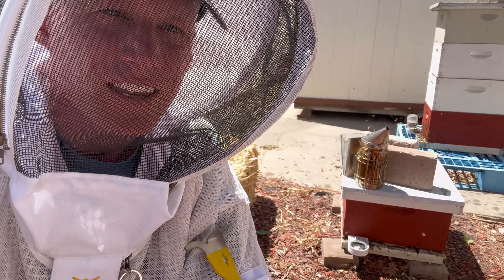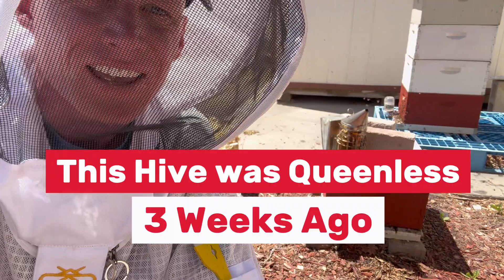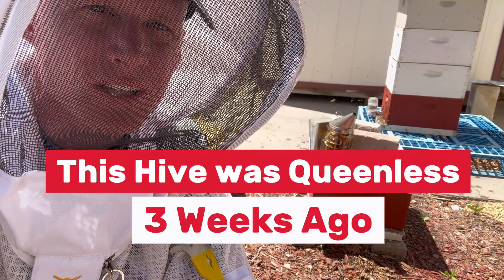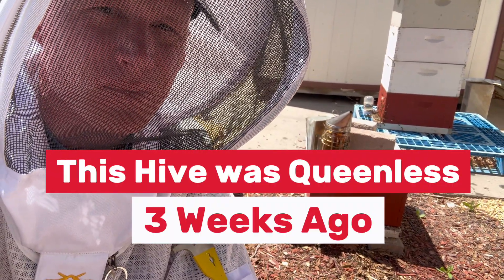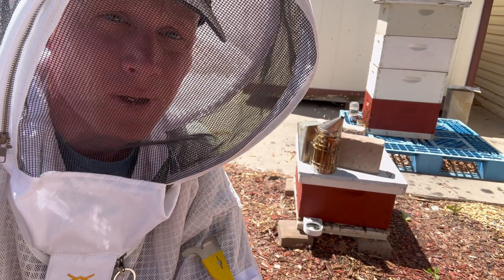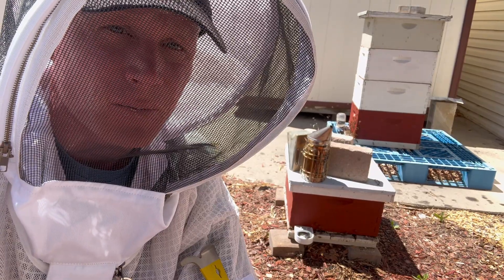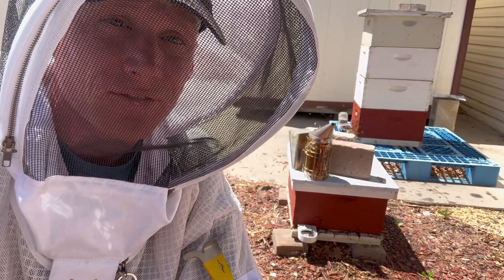We're gonna get into this little hive right here. This comes from a split - they came out of winter without a queen and we put some frames in there that had some queen cells in them. It's been about three or four weeks, so we should see a mated queen in there, ideally with some eggs or sign of a queen of some sort. It doesn't always work out that way, but we're gonna find out.